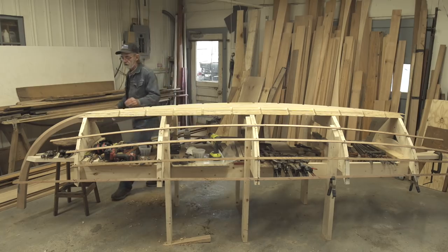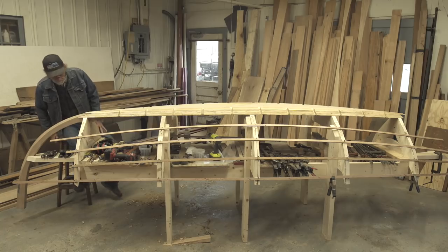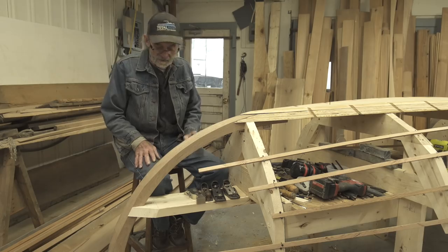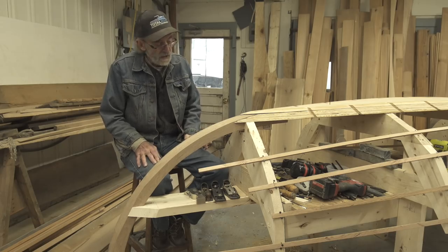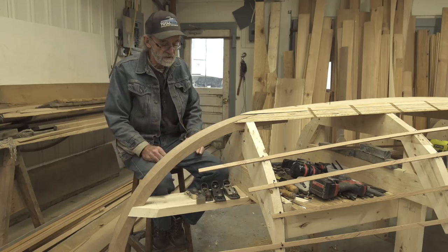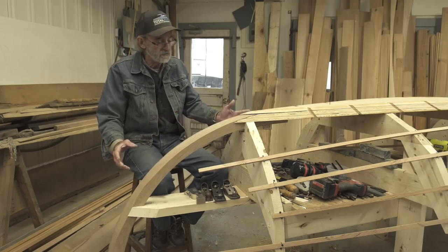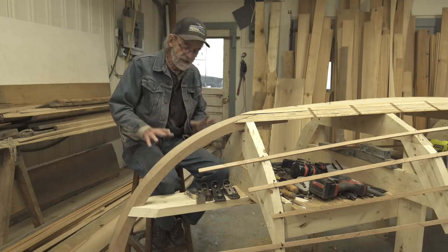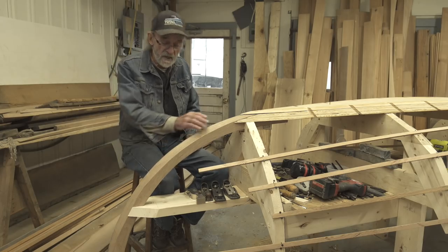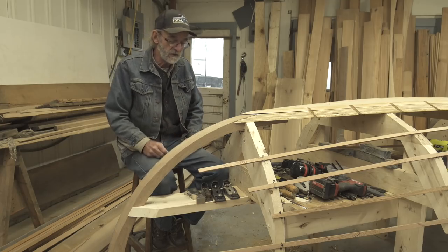One of the things people have been asking me about is the stem of the boat. There are a number of ways I could have gone about installing a stem — I could have sawn it out of a curved branch or root of a tree, or laminated it with epoxy and various woods like mahogany or oak. But the decision that satisfied me the most was to bend a nice raw piece of white oak and make a stem out of it that way.